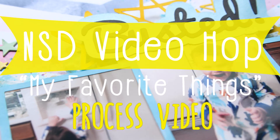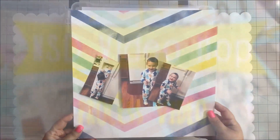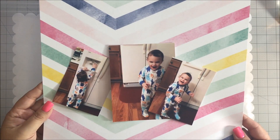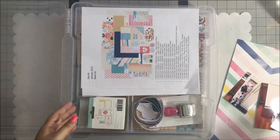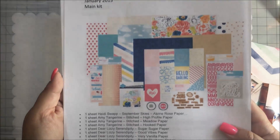Hello everyone, this is Sherry and welcome to my channel. Today is the National Scrapbook Day video hop and I am able to take part with some wonderful YouTubers who are bringing some videos to you today sharing some of our favorite things.